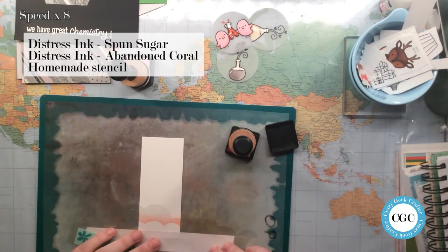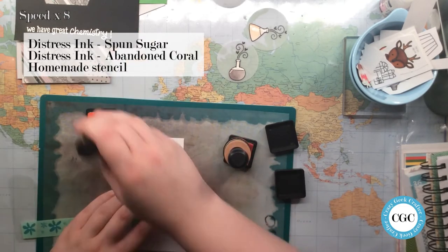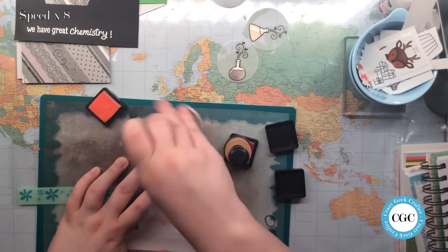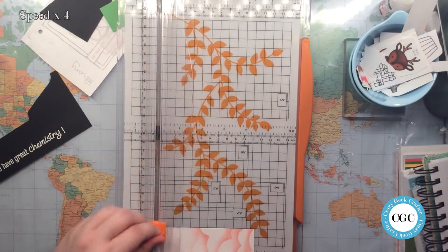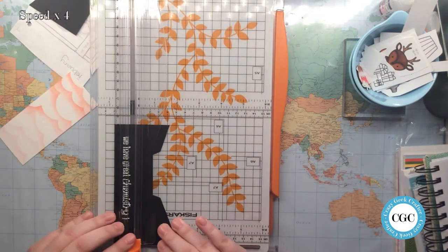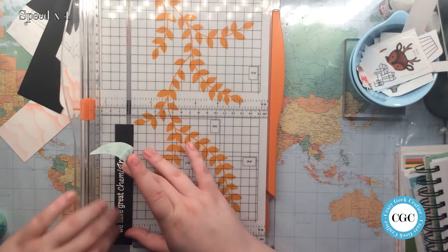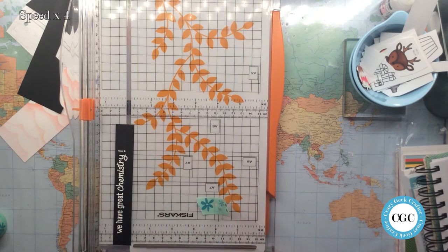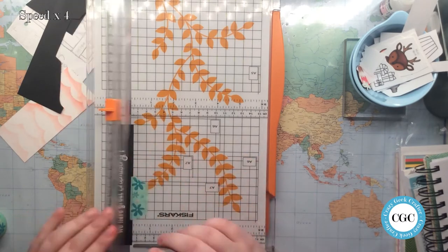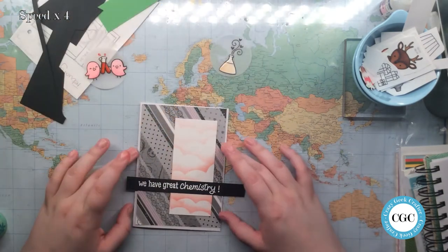Here's the backing piece and my homemade cloud stencil. I'm going to do it in Abandoned Coral and Sponge Sugar, which are the only pinks I have. The sponge sugar was very light and I did want the bottom to be darker than the top, so that's why I picked Abandoned Coral. Now here's a trick for you — if you have a paper trimmer and you need to cut something very close, I put a piece of tape on it to keep it straight, because you can't really hold it. Then it's straight and the strip doesn't slide on you.